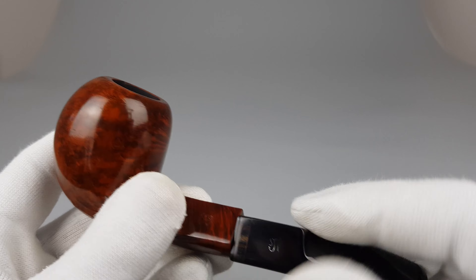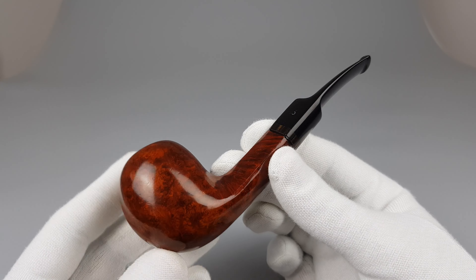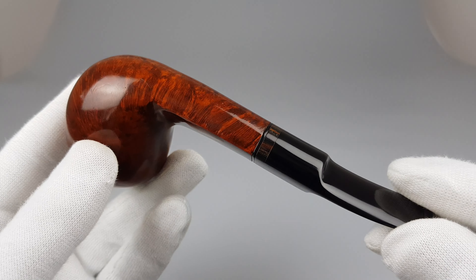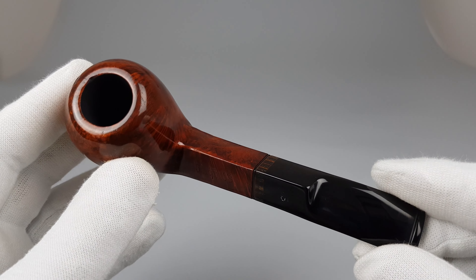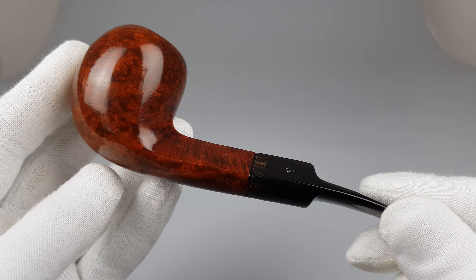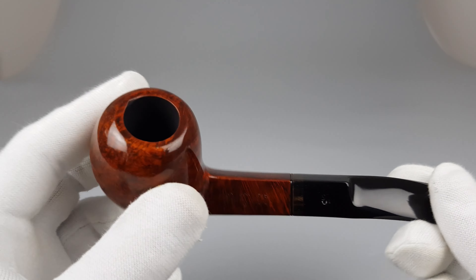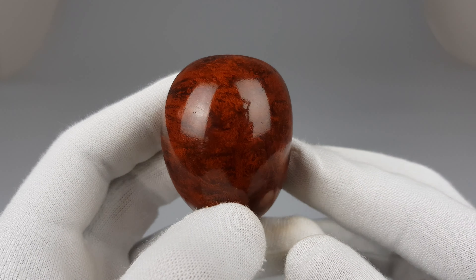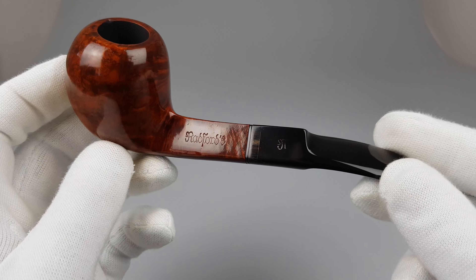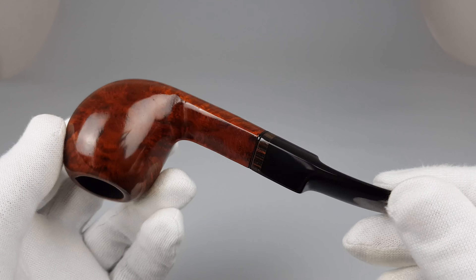It's fairly long so the bowl doesn't really stick out too much, but it is a massive one — it reminds me in size of Budstroken's big bowl pipes. The chamber is deep, not the widest, but the walls are quite thick, so when you hold the pipe you can really feel the thickness of briar on this bowl.